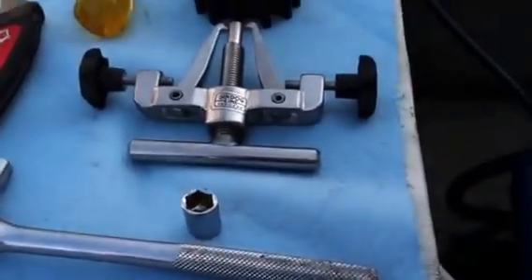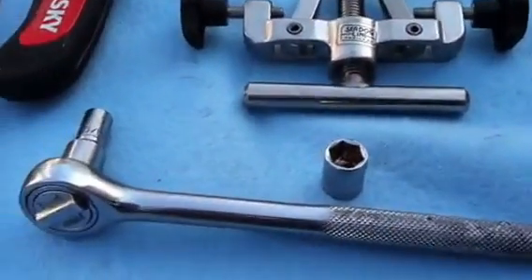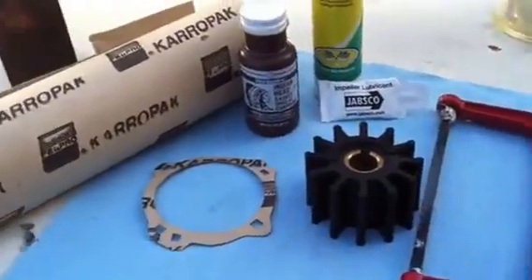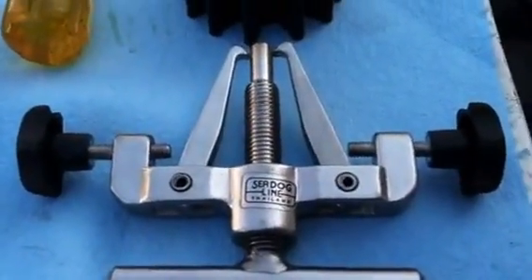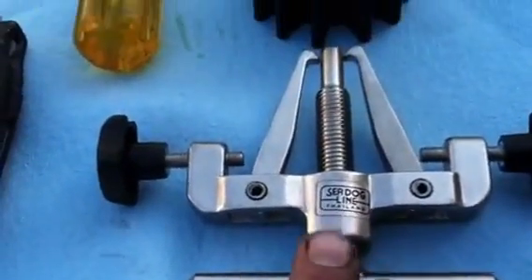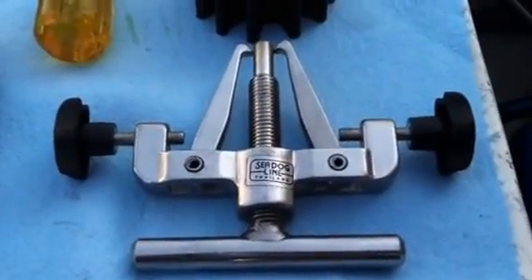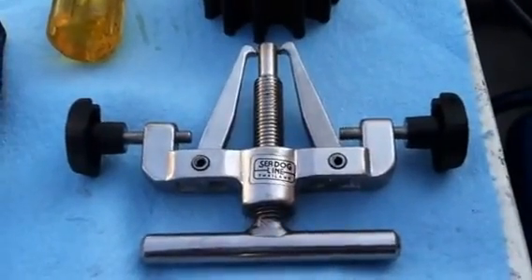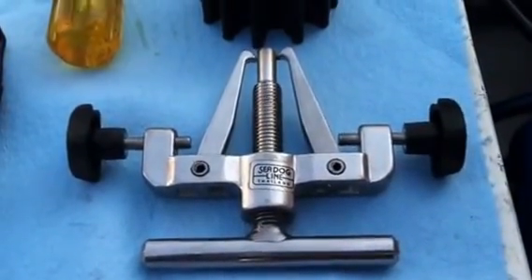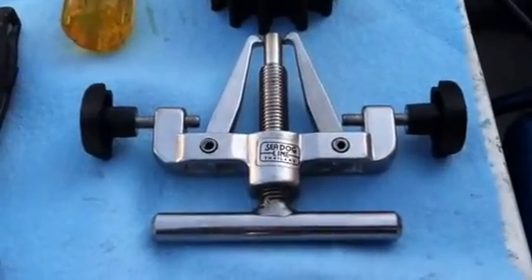Some of the things you're going to want to have on hand before you start. I figured I'd change out my impeller at the same time. The most important thing is the impeller puller — you've got to have that. I suggest it anyway. There are different ones you can buy, but this one by Sea Dog is pretty reasonable, about 50 bucks. You can get it online at Amazon, eBay, any of those places.